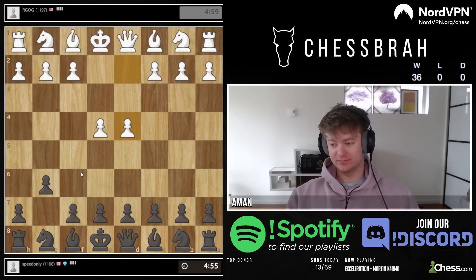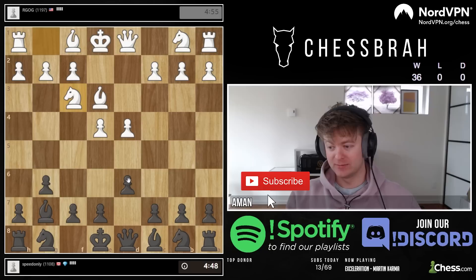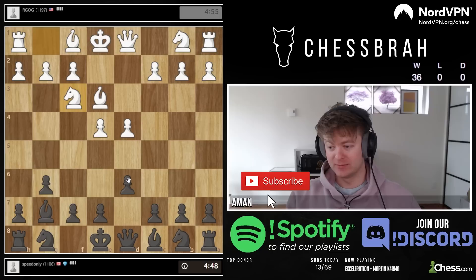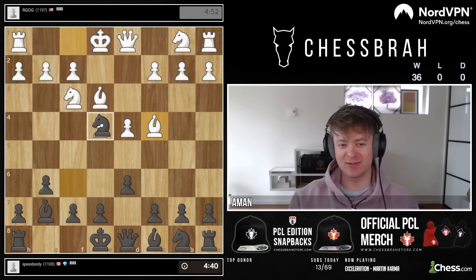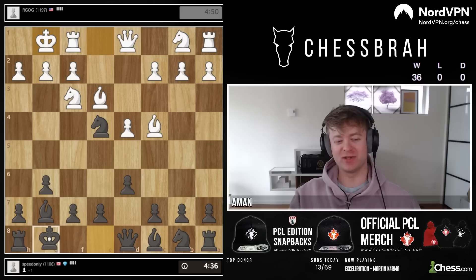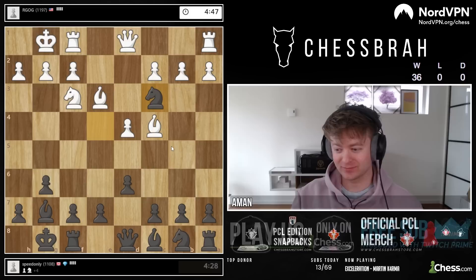Alright, we got almost a 1200 here. This one is probably gonna be more pure style. We'll see what he does — some people go c4, Nc3, and then it pretty much transposes. My falling into something again, or did the same thing happen? I promise you this isn't the point of the speedrun — it's not supposed to be the speedrun where I win the e4 pawn and just win the entire game. That's not what I intended when I set out to do this, but that's what it's looking like.